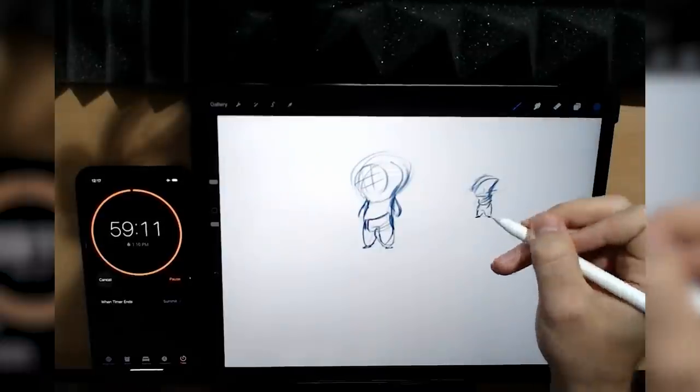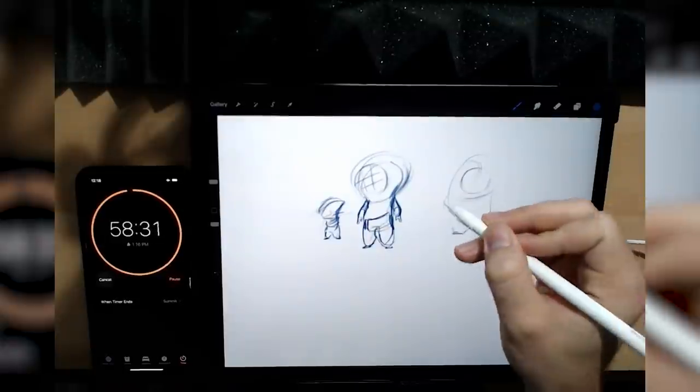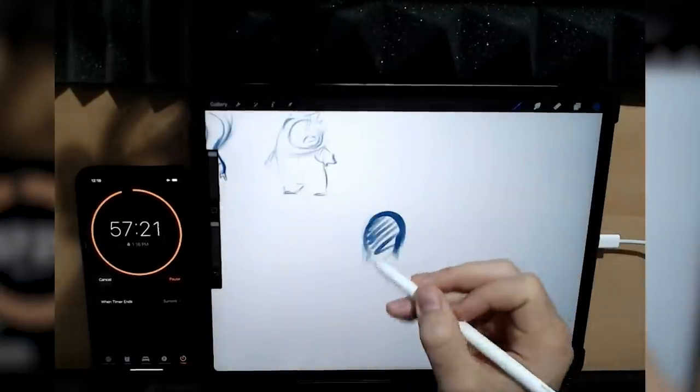In the spirit of that, and because of my severely limited available time right now while I'm finishing up the new Learn Character Design course, we're going to see how much character designing I can do in just an hour in Procreate on the iPad Pro.